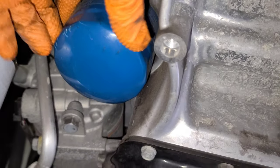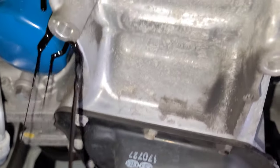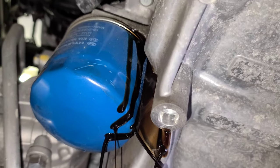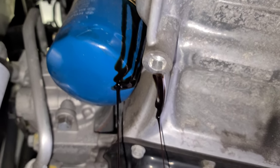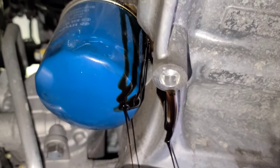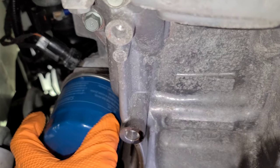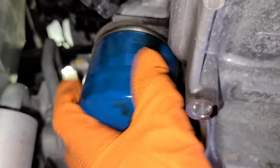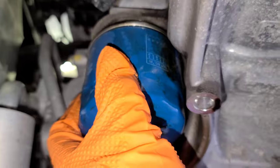Be careful — it's going to come out with some oil. Let it drain until it's safe. Be very careful because it's full.